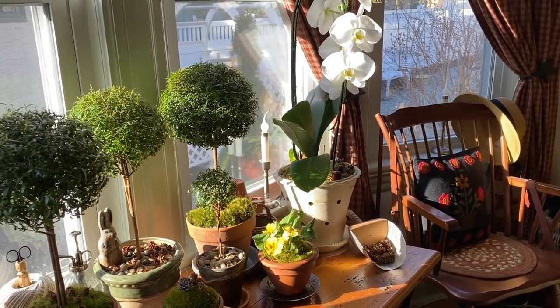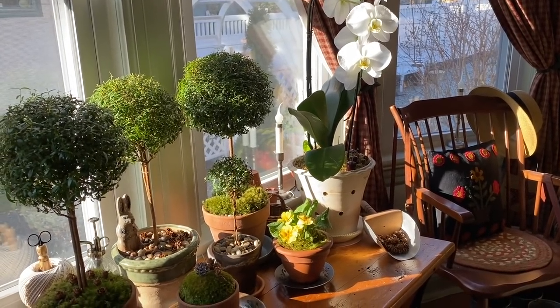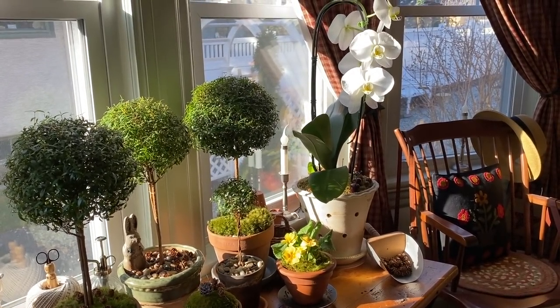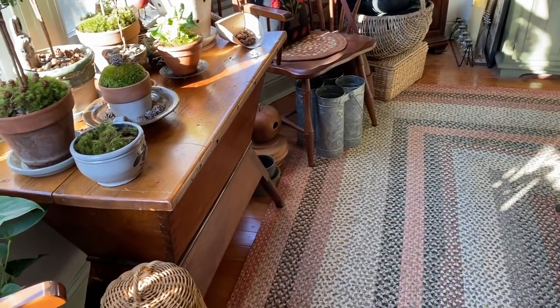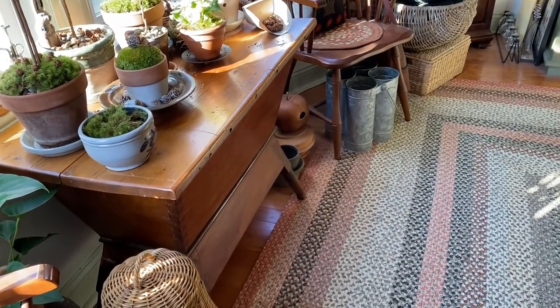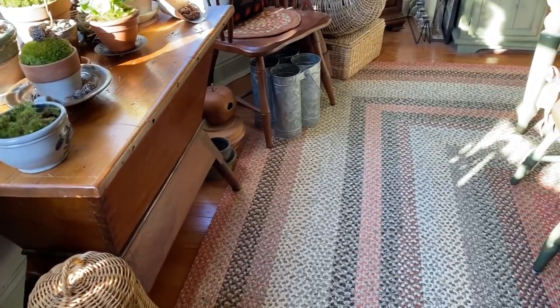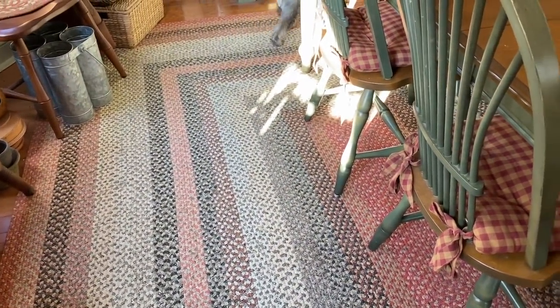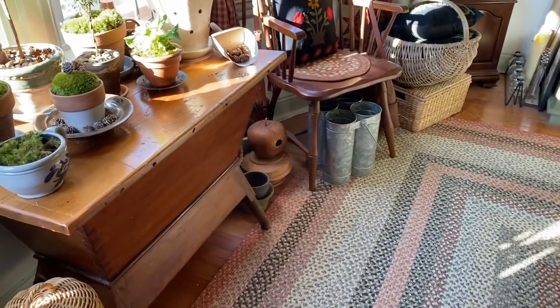I do have one more surprise — if you follow me on Facebook or Instagram you may already know, but we have a new puppy! He's a miniature schnauzer, just over two months old, and his name is Baxter. He's such a sweetie pie — say hello to everybody, Baxter! He's just trying to find some sunshine to lay in.